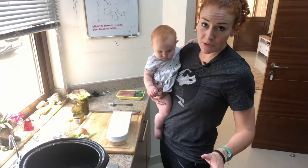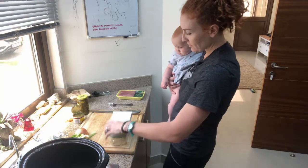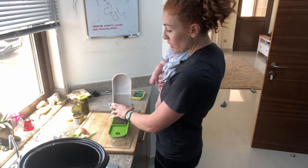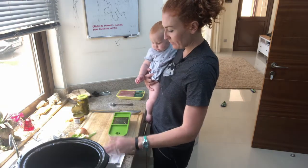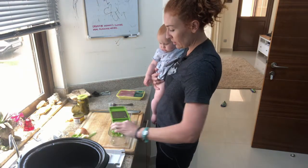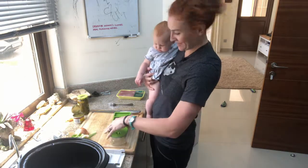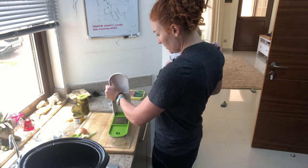If you aren't using Pinterest to find recipes, do it — it's awesome. That's literally the only thing I use Pinterest for. If you go to my Pinterest you can see all the recipes — I've been doing this a long time, I did every single meal I made when I was pregnant with her. Some of them are healthier than others — pregnancy cravings, what are you gonna do. Oh, I forgot to do the jalapeños!